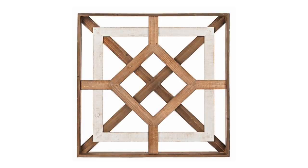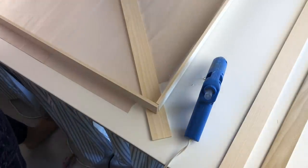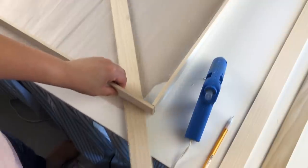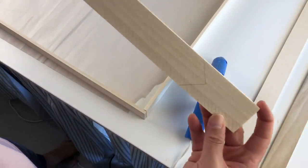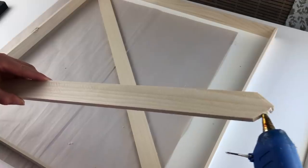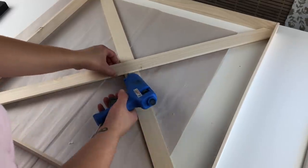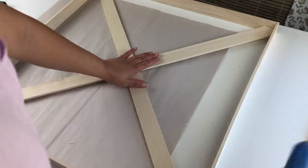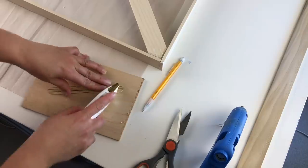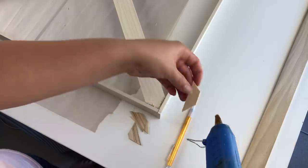Now that the frame is done, we're going to move to the next part, which is the large X in the back. I placed two pieces of wood diagonally across the square and made my marks with a pencil as to where I needed to make my cuts. I cut these pieces, sanded them, and then attached them to the frame with hot glue as well. To add a little bit more stability to the corners, I took some large popsicle sticks, traced them on the back corners, cut them down, and hot glued them to the ends to make the frame a little bit sturdier.